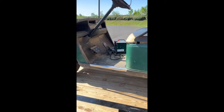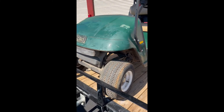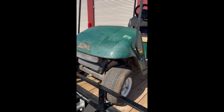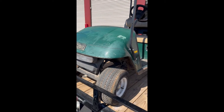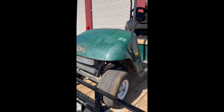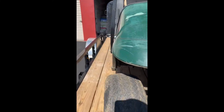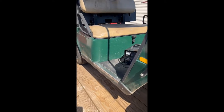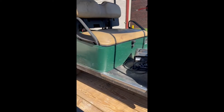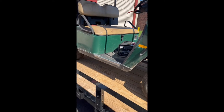Anyway, moral of the story is watch Facebook Marketplace, and you never know when you're going to see something like this. The trick, if there's any trick at all, is you've got to be ready to go right now with cash. You can't dilly-dally and say I'll be there on Saturday to take a look at it — you have to go basically instantly. That's probably the best advice I can give you, and just keep watching.